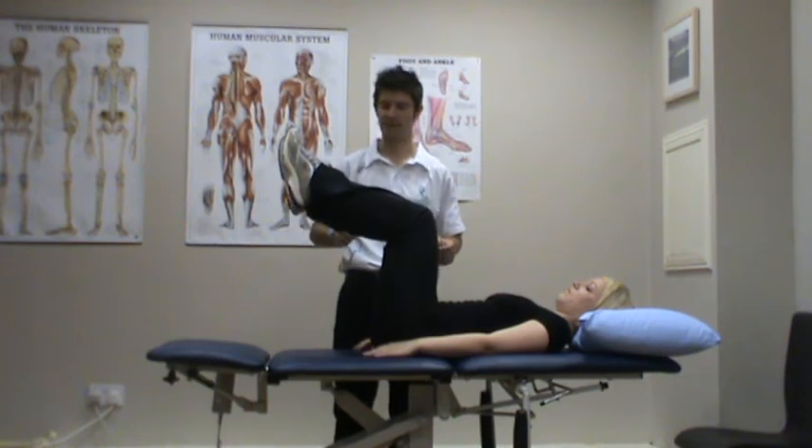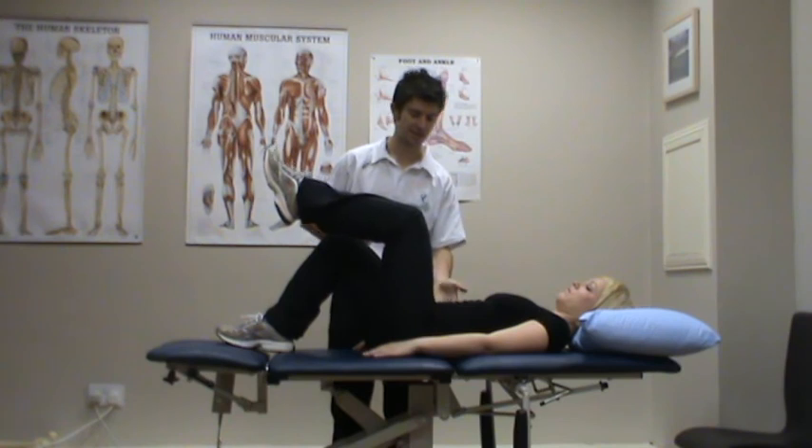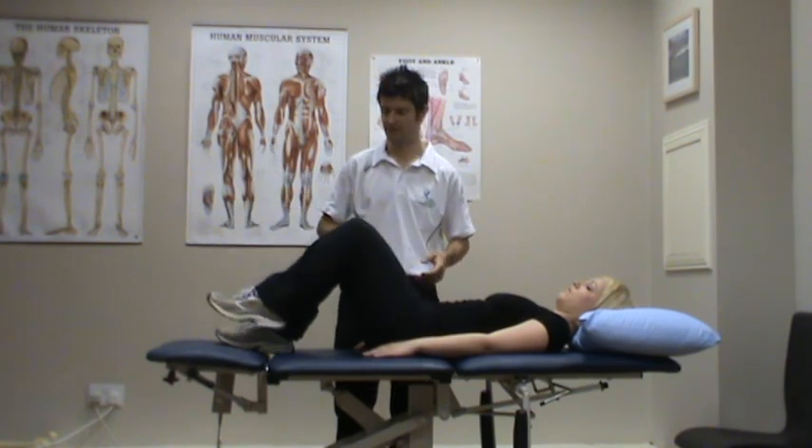We're going to ask Karen then to lower one leg down — that's it — and then the second leg, keeping that lower back nice and flat. That is the important bit.